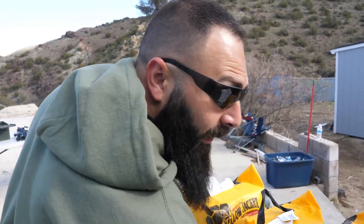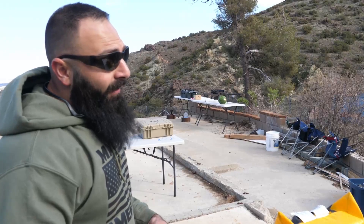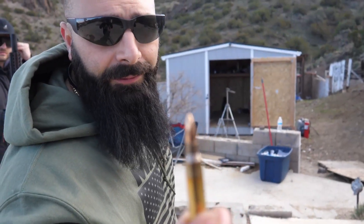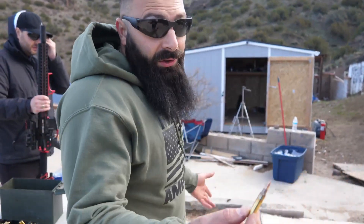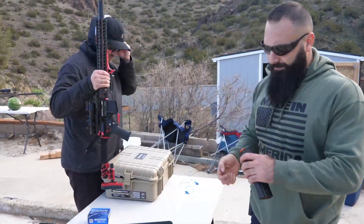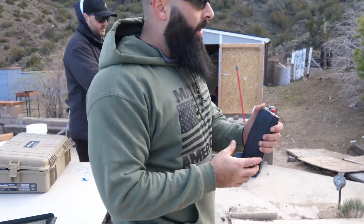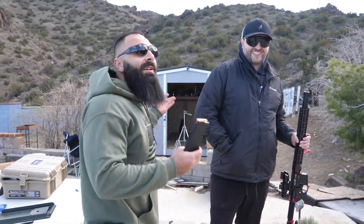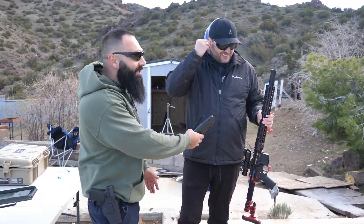Let's move on to 5.56 — I think it will go to the fourth one and stop. Let's find out. We're gonna go ahead and do the 5.56, this is full metal jacket so we can be fair. I'm not gonna use a green tip.